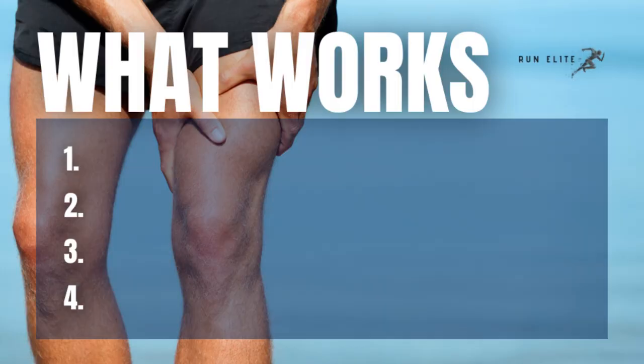We don't know why we cramp. There are theories about why we cramp. I'm going to take you through the two predominant ones and then tell you what you can do — and it's not the traditional advice. So theory number one goes like this.